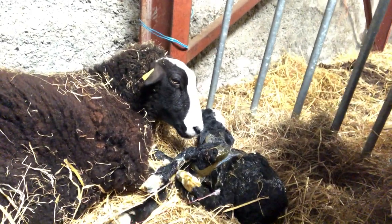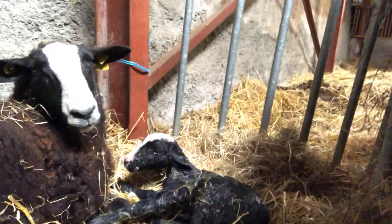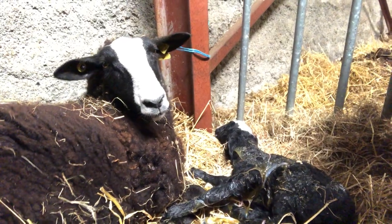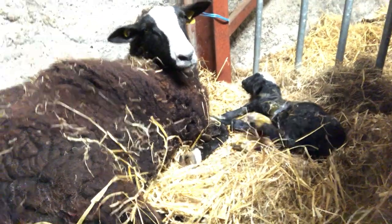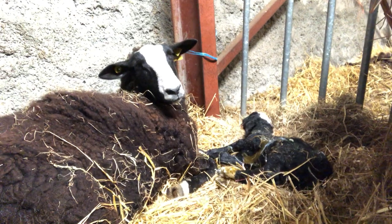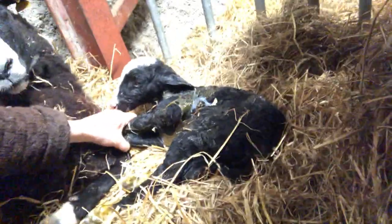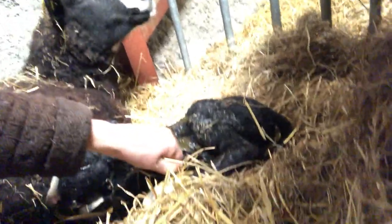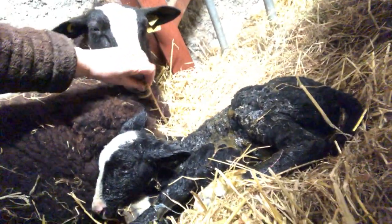She's so tired. Hopefully she'll want to lick it. I'm going to go get her a bucket of water. Hopefully by the time I come back she'll be licking it. Come here, girl. Get some of this stuff off of the baby and rub it around her muzzle. Get her interested.